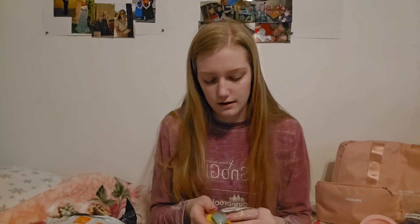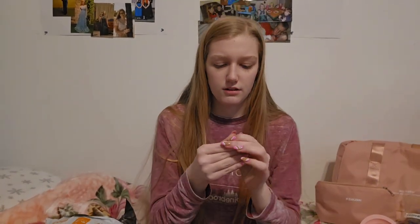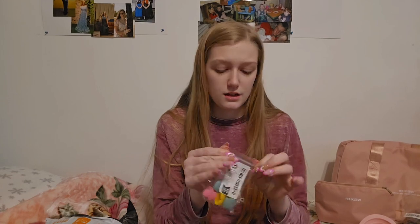Next I got these cord organizers. I use cords a lot — like charger cords and things like that. You open it up and the cord goes inside to keep it together. I got two bright yellows, two in an off-green color which is kind of pretty, and one pink. I love the pink — I'm a pink girl, if you can't tell by the fact that everything I own is pink!